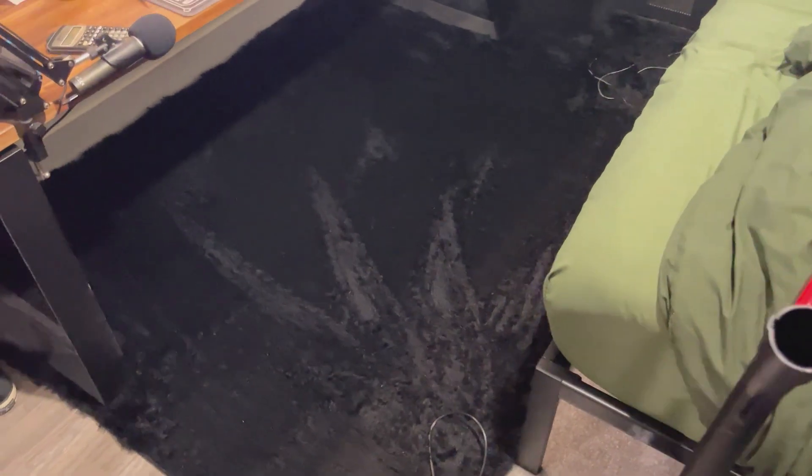All right, and the rug is all clean, and as you can see, there is nothing left. The rug is much, much softer, and there's absolutely little to no dirt left that I showed you at the beginning.